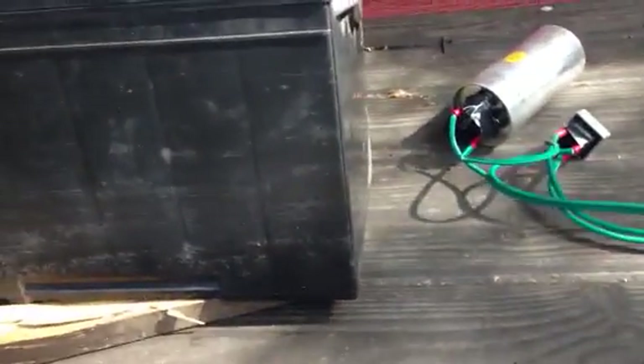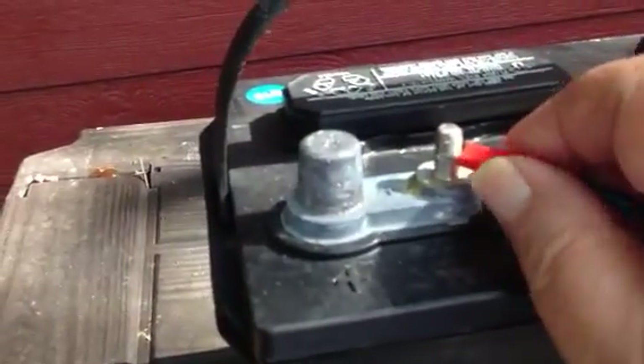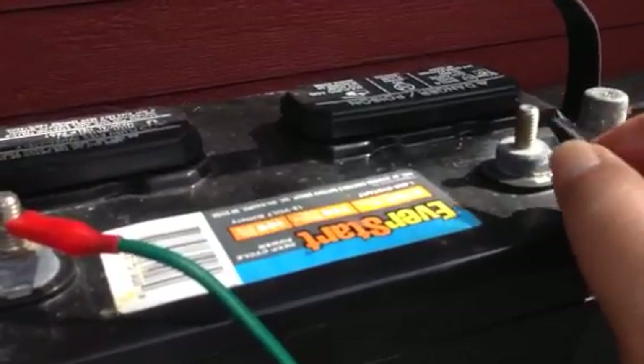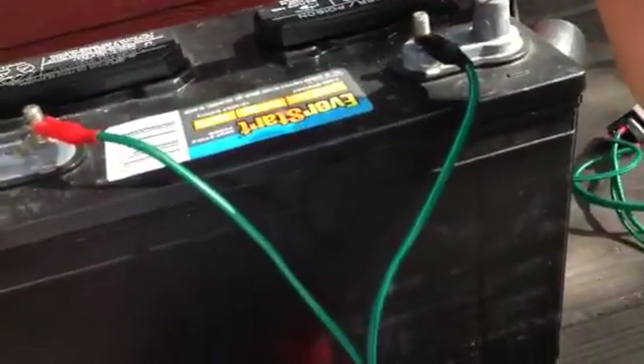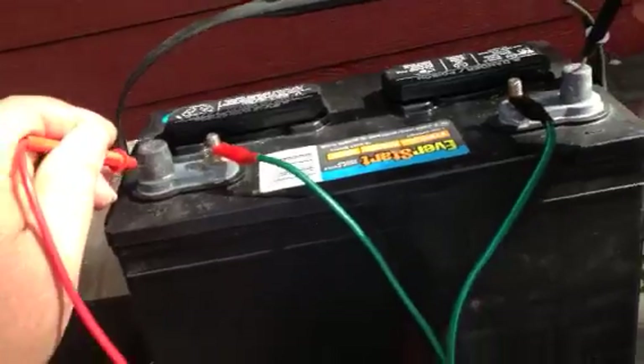I'm hooking up my battery. There's my plus — my red goes to the plus. There's my minus and my black goes to the minus. And the starting voltage that we're starting off with is 12.57 volts.